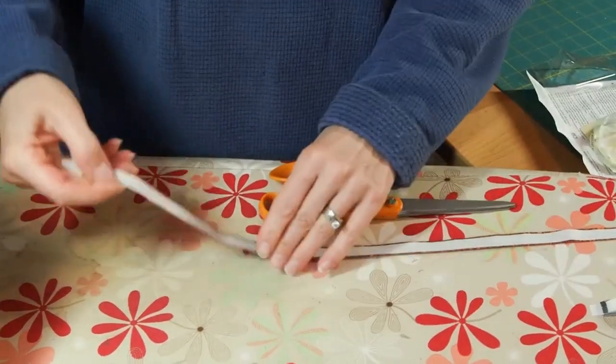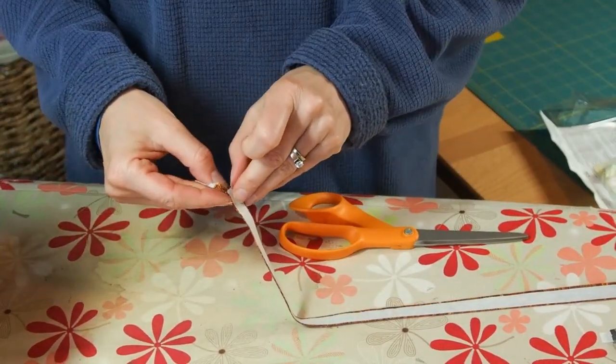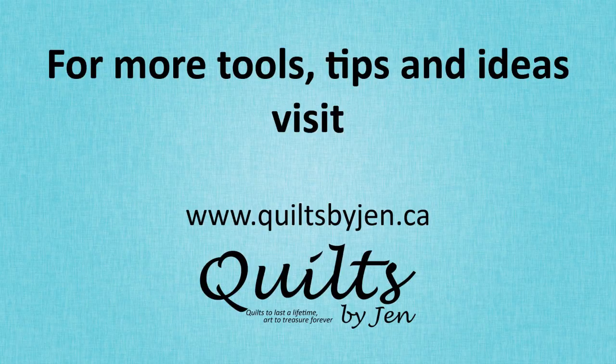And voila, you have a piece of fusible tape! You can just peel off the backing when you're ready to use and fuse into place. Thank you for joining me. This is Jennifer from Quilts by Jen.